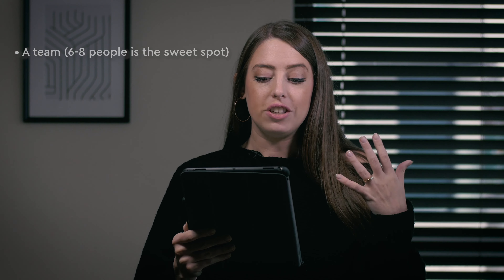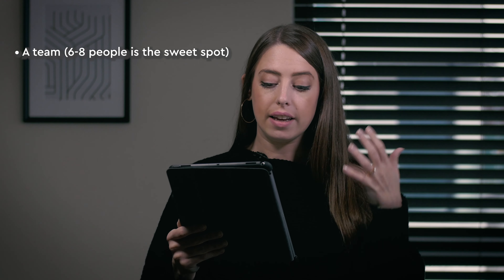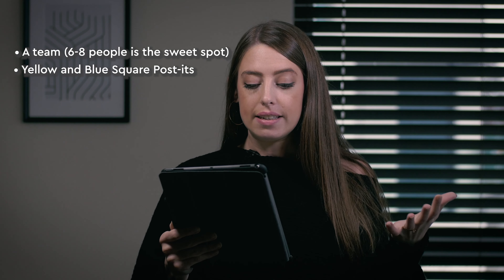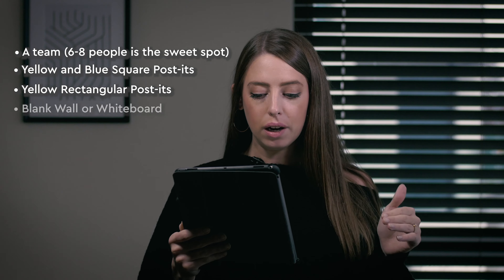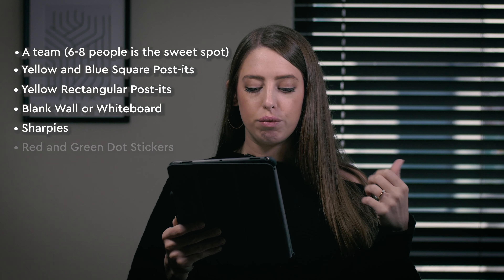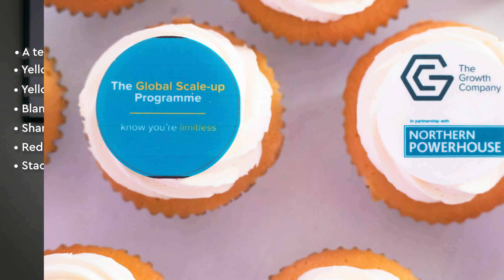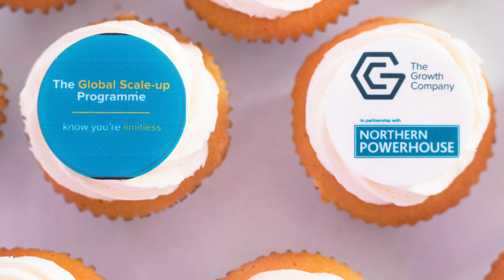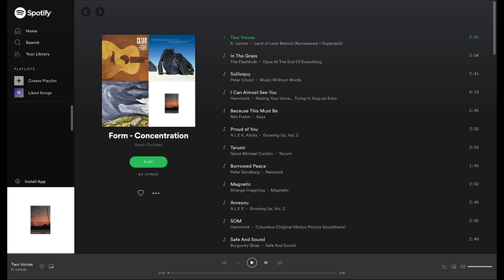Now let's look at the kit you need to get started — don't worry, it's all stuff you probably have in the office or at home. You need yourself and a team; six to eight people is definitely the sweet spot but you can run it with less. Equipment includes yellow and blue square post-its, yellow rectangular post-its, a blank wall or whiteboard, sharpies, red and green dot stickers, and a stack of white A4 paper. Good snacks are a benchmark for any successful workshop, and finally an amazing Sprint playlist to set the right mood — check out ours in the link in the description.